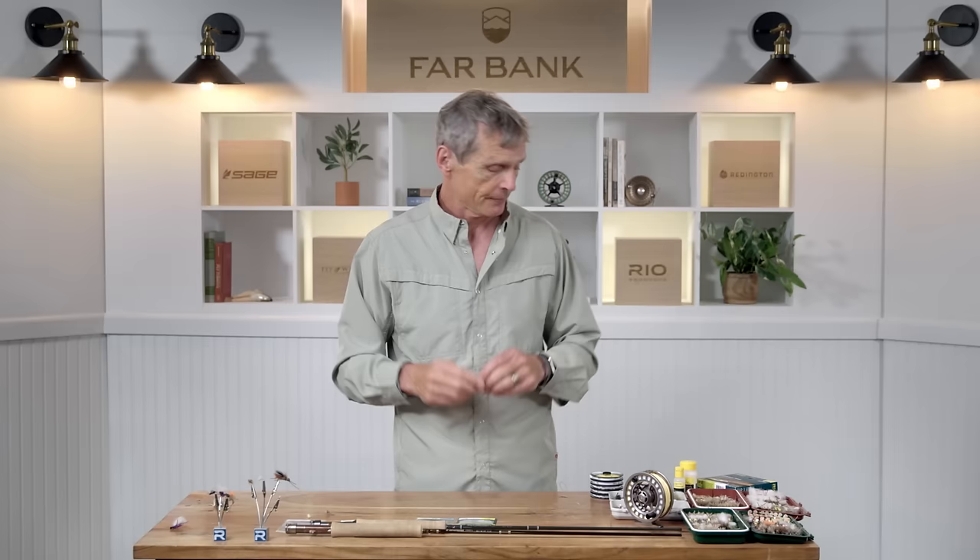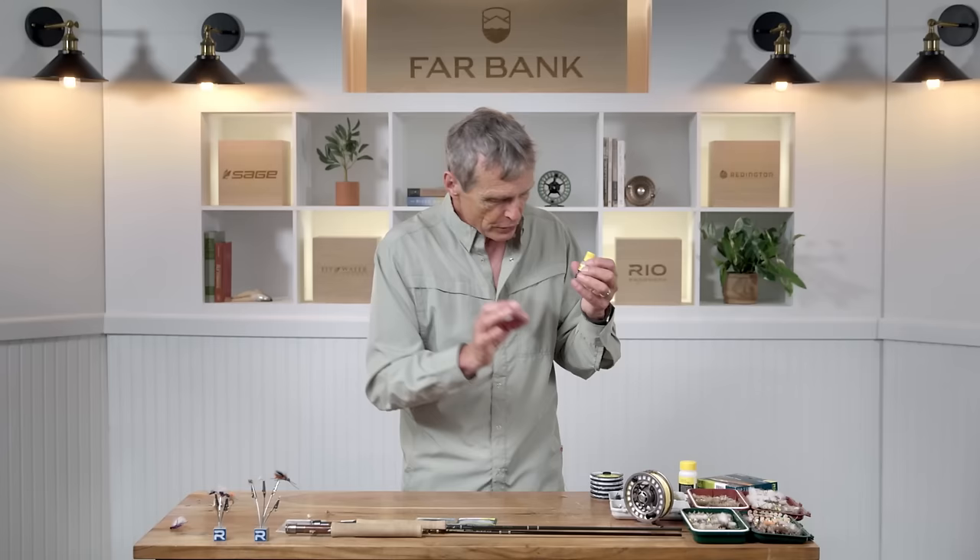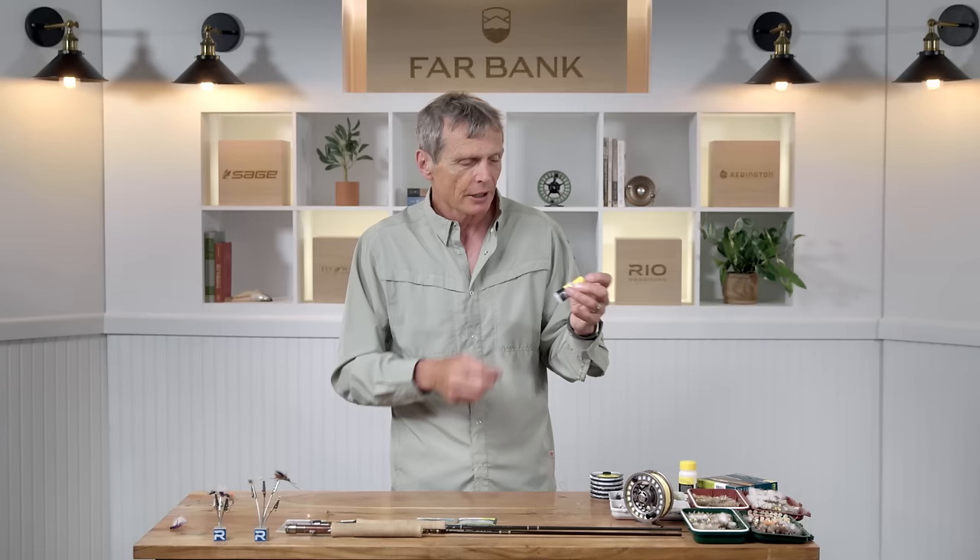The dry fly angler also needs a couple of accessories. The first is some kind of floatant — a silicone goo. After a few casts your dry fly absorbs water and starts to sink. So you want to waterproof it. A fly floatant is really essential — just take a little bead and squeeze it onto your finger, rub it into the feathers, and that'll waterproof the dry fly and make it float a lot longer.